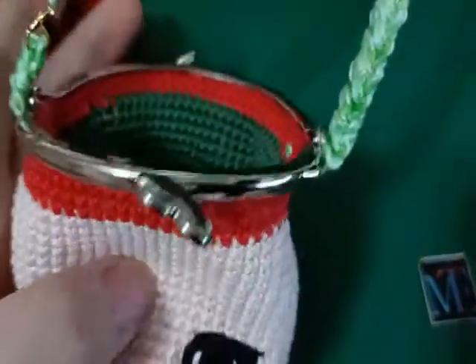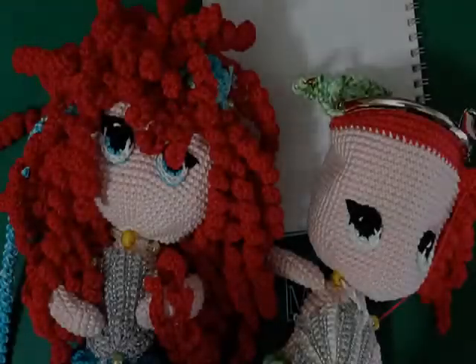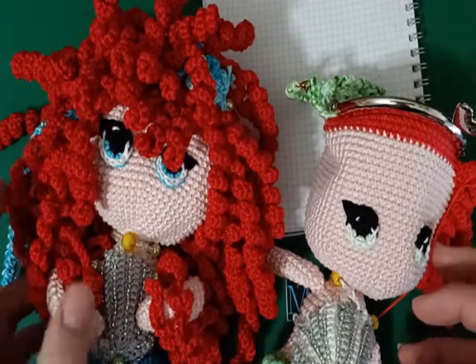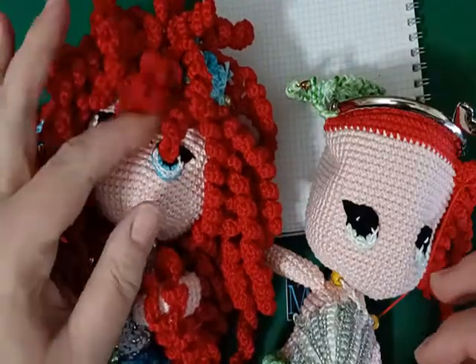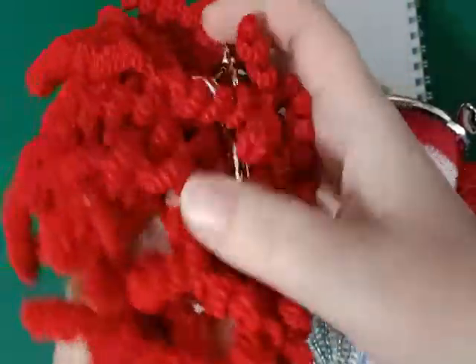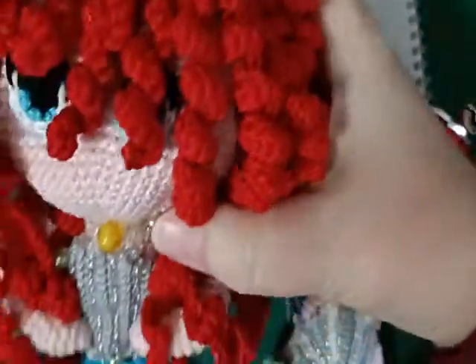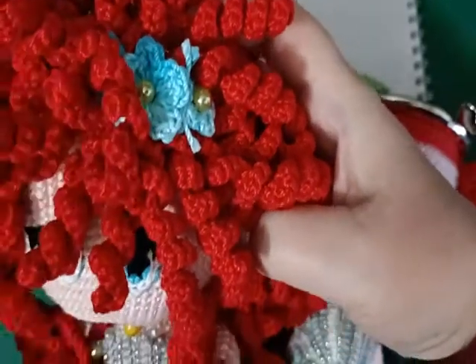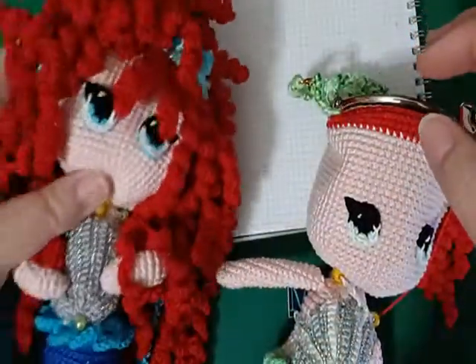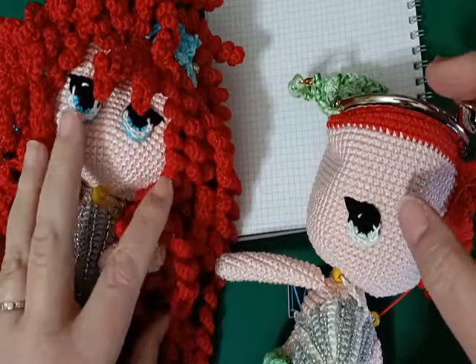Ed ecco qua, anche la mia tracollina è a posto. La metto all'interno. Ora passiamo alla realizzazione dei ricci. Come vedete la mia sirenetta l'ho fatta proprio con un riccio molto mosso, molto fitto, perché secondo me proprio così era bellissima e perfetta. Però per questo tipo di risultato ci vuole molta pazienza e molto lavoro.